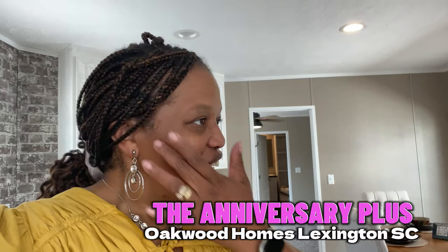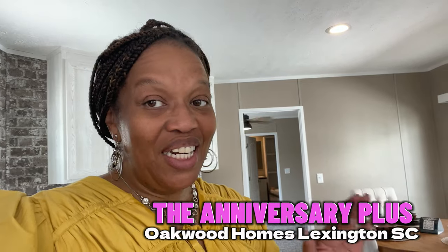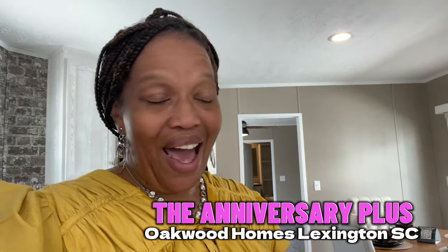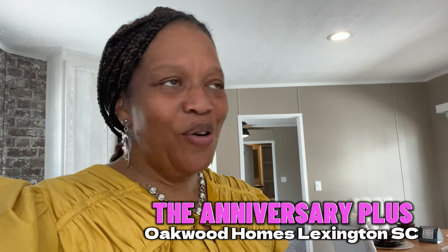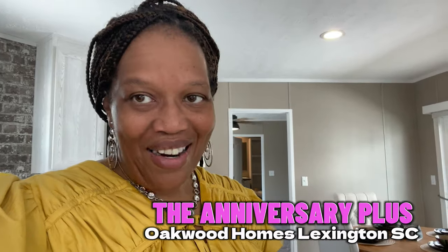Hey family, it's the Mobile Home Diva, and in today's video I'm out at Oakwood Homes in Lexington, South Carolina. I am touring the Anniversary Plus. When my husband and I first started looking for a mobile home, we were interested in the single wide — the Anniversary. The Anniversary has come a long way, you guys. It is a single wide, it's a sexy single wide, so let's get into the video.